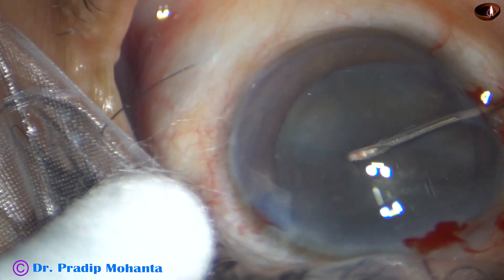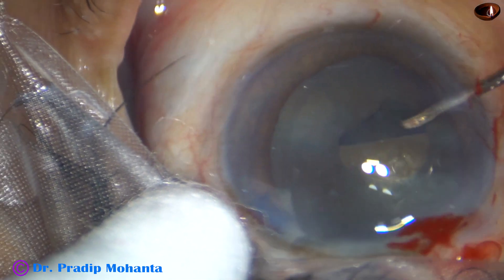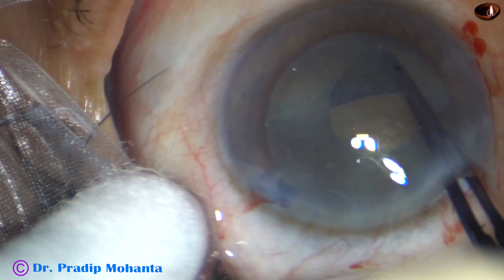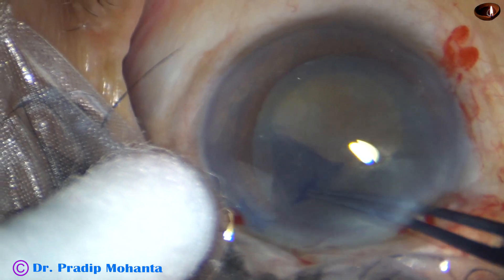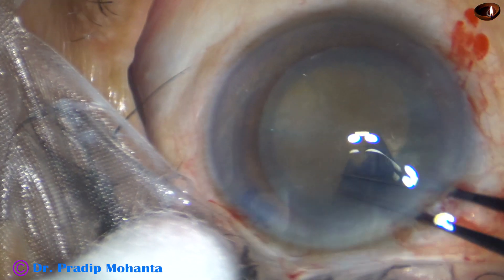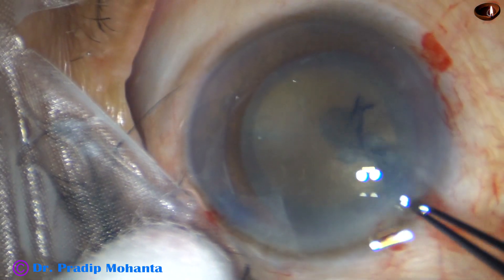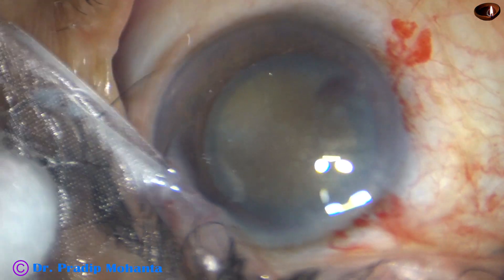Capsulorhexis is being done after the incisions. In hard cataracts, we must do a large rhexis of about 6 mm — 5.75 mm to 6.25 mm is the ideal size — because nucleus management becomes very easy if we do a large rhexis. Stress on the zonule becomes less and fluid build-off doesn't occur. Now, after the rhexis, a nice hydrodissection is done.